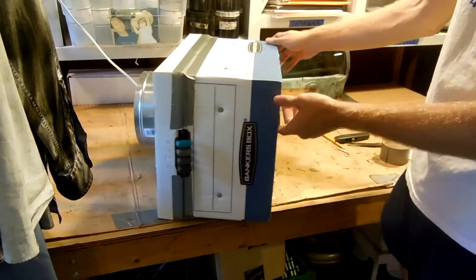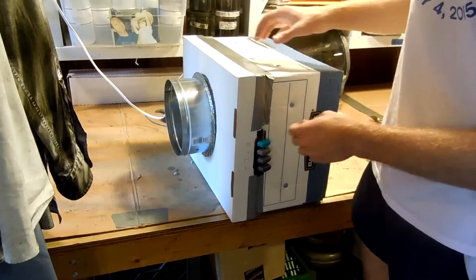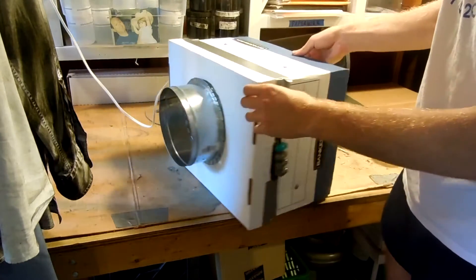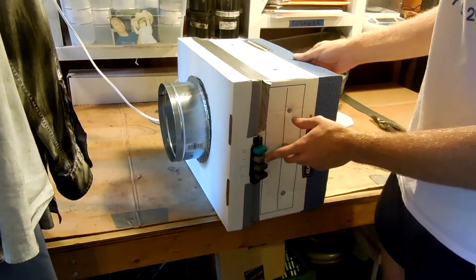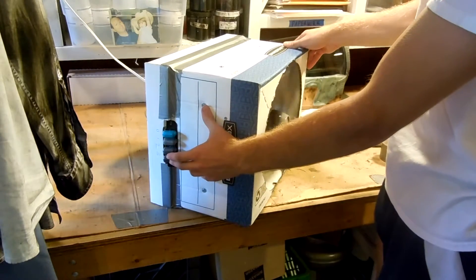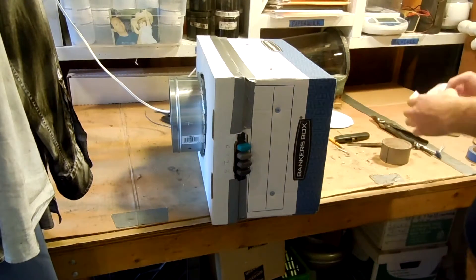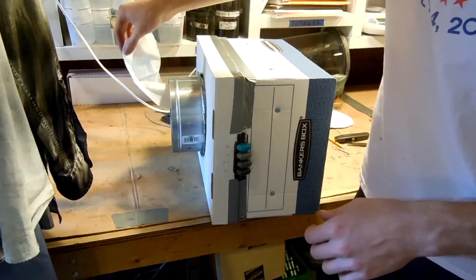Here's the finished box fan — it blows out this way and sucks from this end. We've got a flange for the hose, power on one side, and the three-button control panel runs the fan. On its highest setting, it certainly sucks pretty effectively.